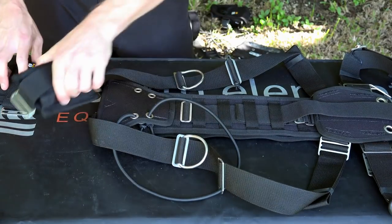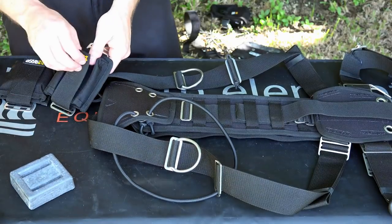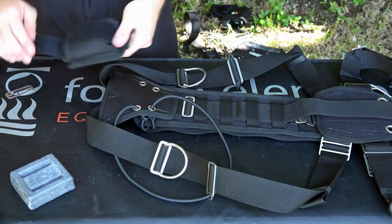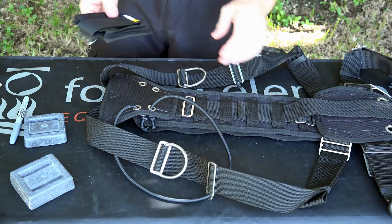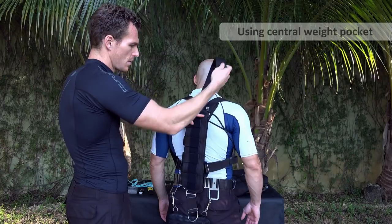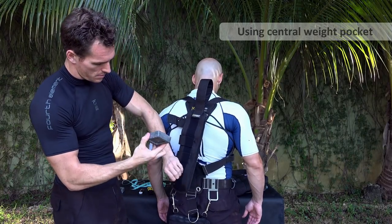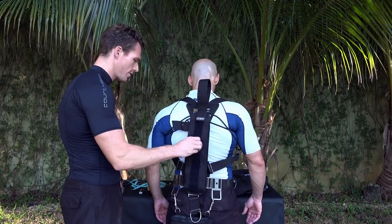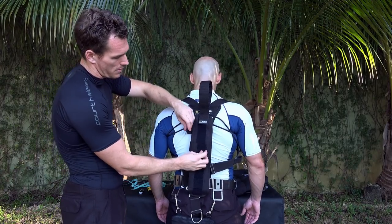The reason people add weight at the top of the harness is usually because the wing lifts too much there, or more likely they've got fins that are way too heavy and they're trying to trim themselves out. Now we're going to look at adding weight into the central weight pocket — it's a good idea to put the velcro up like this. I generally start adding weight lower down, because I think that is directly where the wing lifts from and where the cylinders become light from.